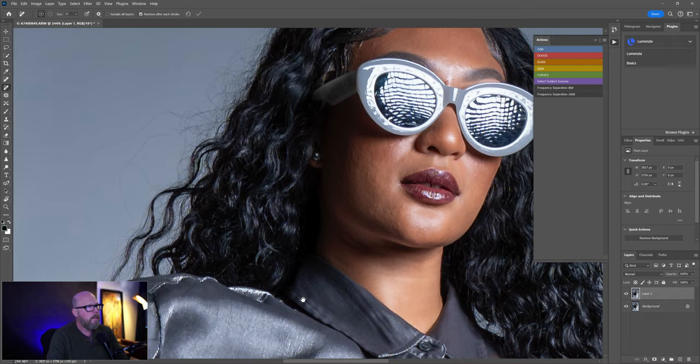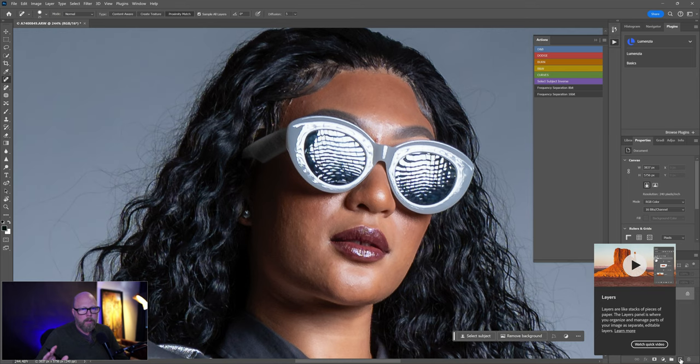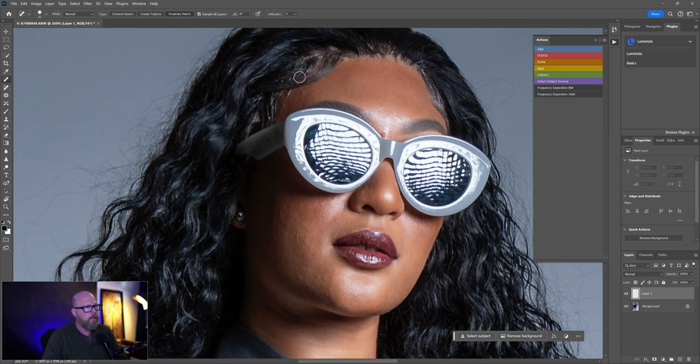I'll go to the Spot Healing Brush tool. Maybe we flatten down now since we know we're good and don't need those layers. Let's do a new blank layer and use the Spot Healing Brush — it's right below the dropper tool. I'll come in here and get just a few spots.